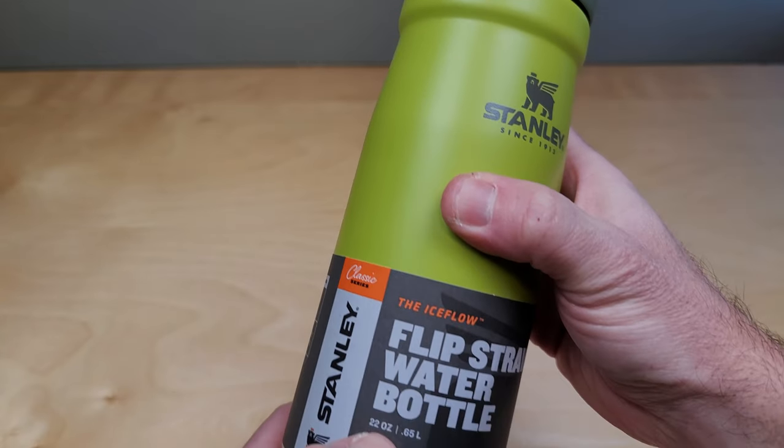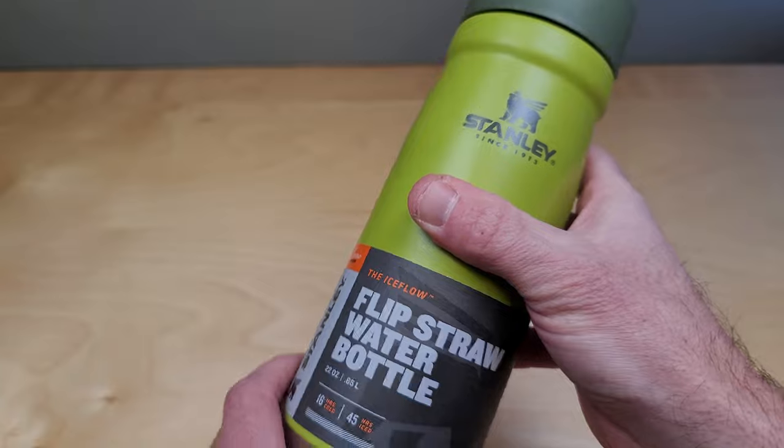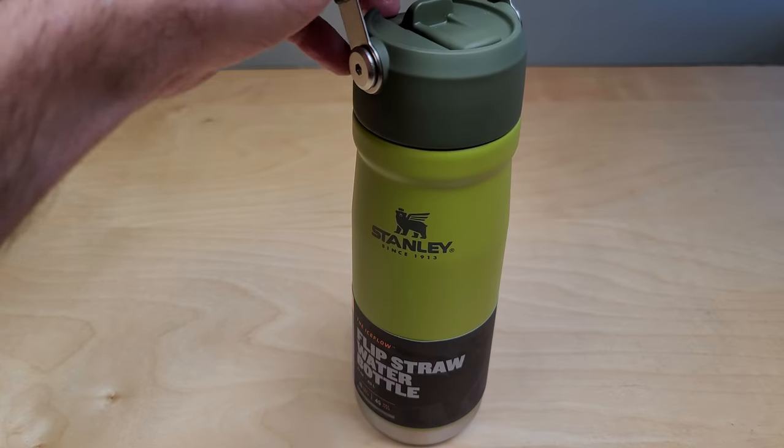This is the 20 ounce model, though they also have a few different other sizes. Pretty impressive, well built, and it fits in a cup holder. If you're thinking about buying it, I hope this video helped.